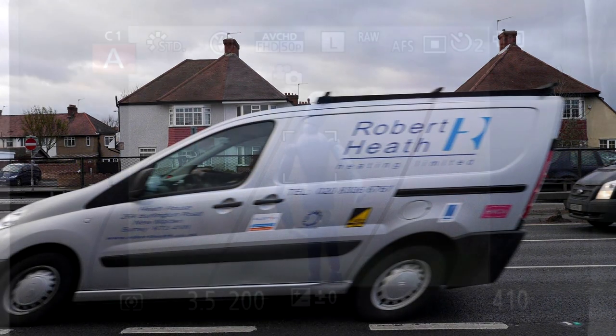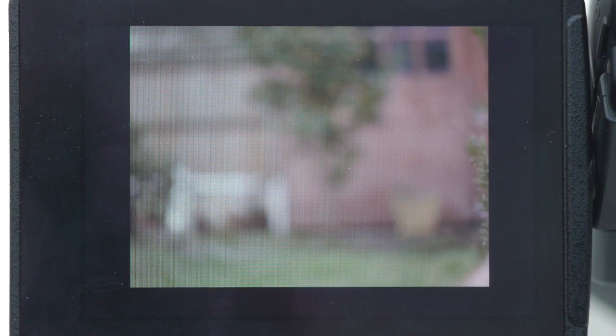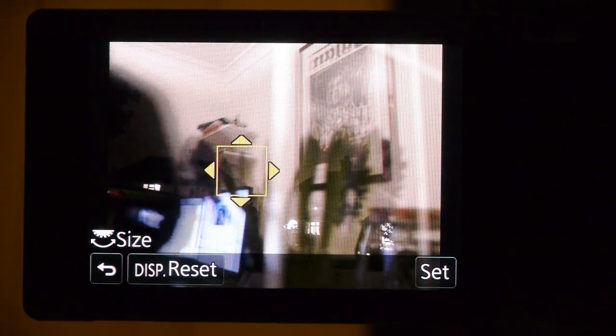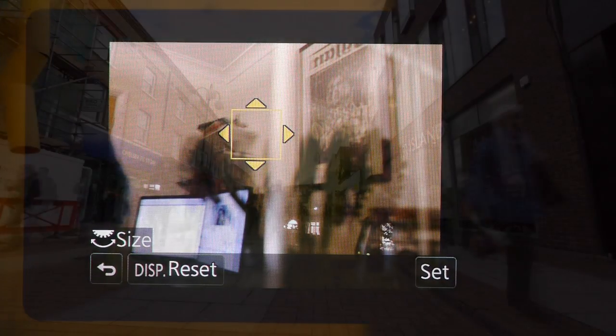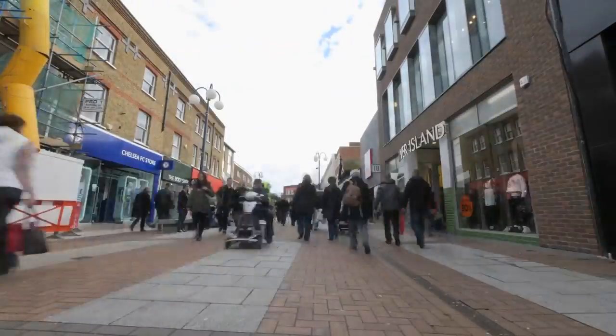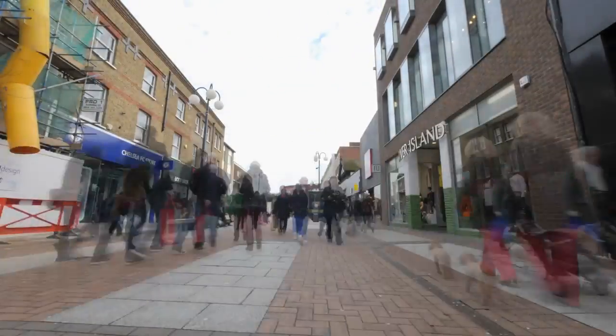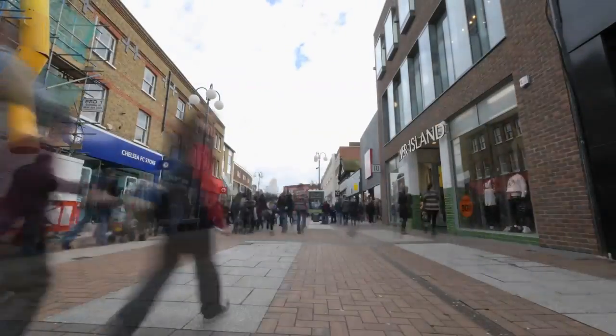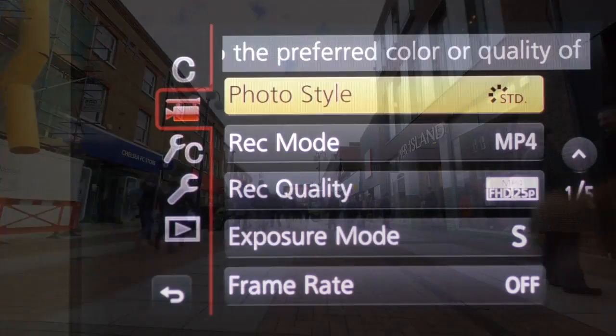The autofocus, especially with the f/2.8 zooms, is lightning fast — virtually instantaneous, and even in thin light it locked right on. If you set touchpad focusing on, you can activate and move the focus point from the rear screen while viewing through the eye level finder — the uses for that don't become apparent until you start using it. The time-lapse facility lets you shoot enough frames to give over 5 minutes of video — for example, 1 frame every 8 seconds compresses 24 hours into about 5 and a half minutes.